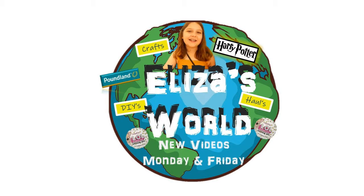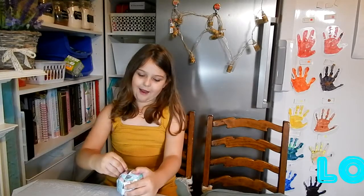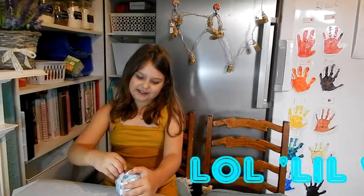Welcome back to Eliza's World. I am Eliza and I'm doing this by myself. Today we will be unboxing the new LOL Surprise Ball. Let's go! So now it's time to unbox my winter disco.